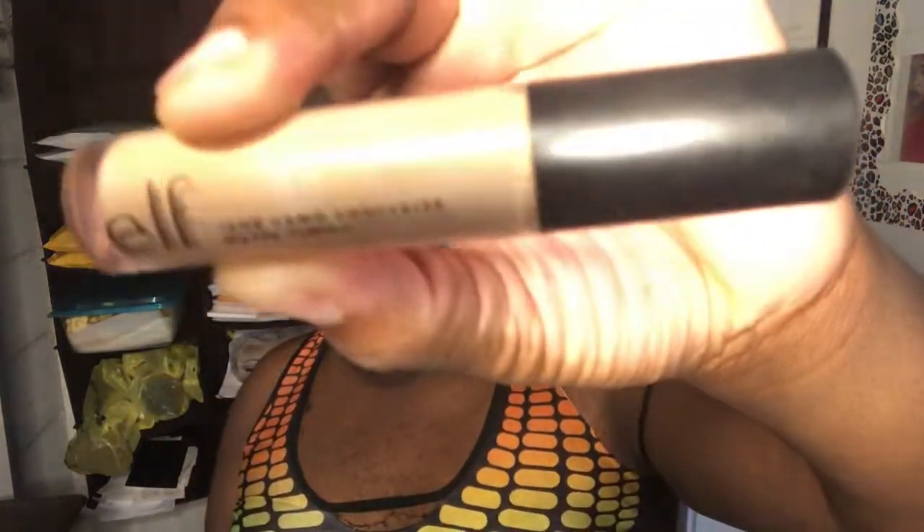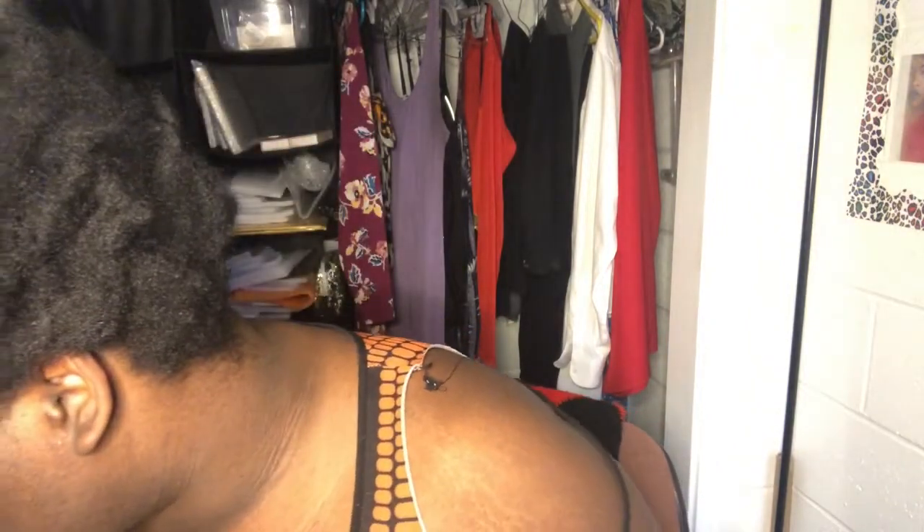I'm going for a natural look today. So I'm gonna use this concealer — it's ELF, and it's in a shade I can't quite read. I'll just pick some on the back of my hand. I'm gonna go in there and like clean up the eyebrows.